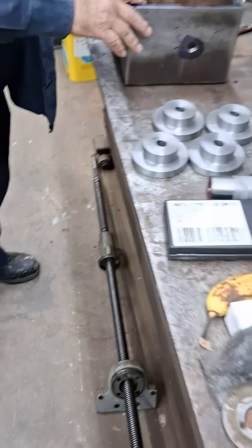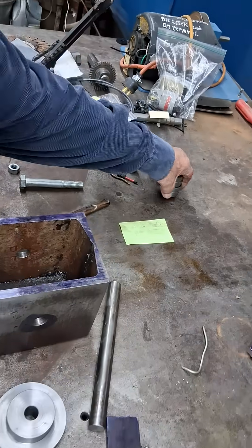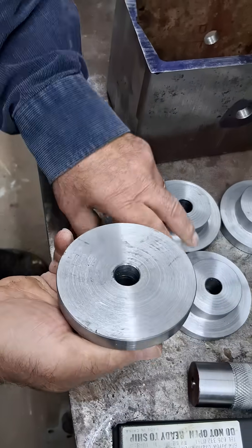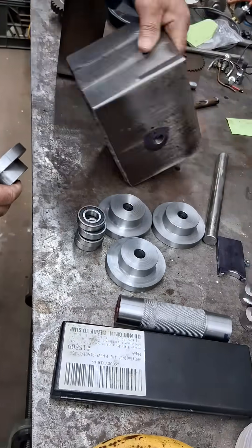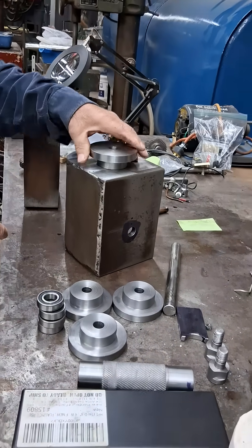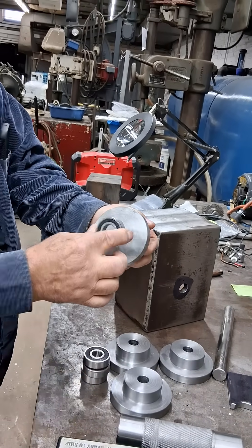Back to this worm gearbox that I'm making. I intend to use these bearings, and these are the housings I roughed out so far. I will have to bore holes and put them in — this has to be machined out to accept the bearing.